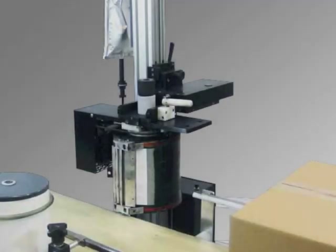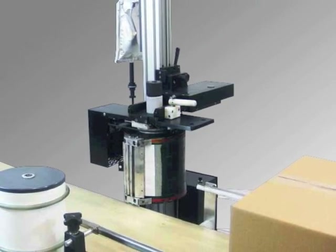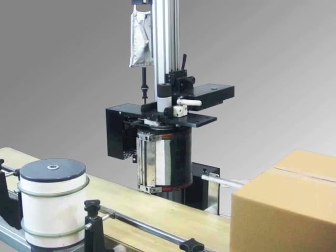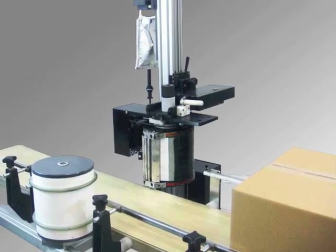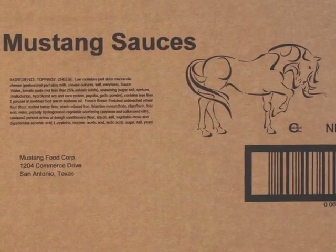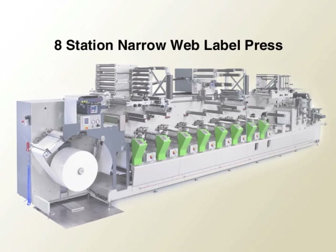The second component of the Scribe print system is the rotary screen printer. Rotary screen printing is one of the least complicated and most reliable print technologies. Rotary printing delivers a high-resolution detailed print and is widely used on most of the leading narrow web label presses.